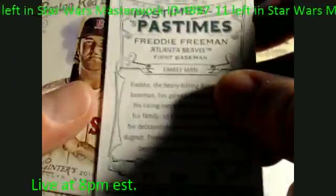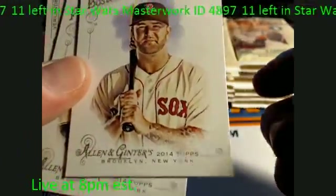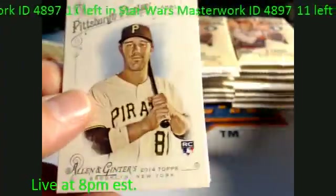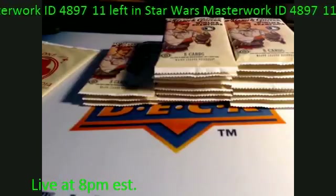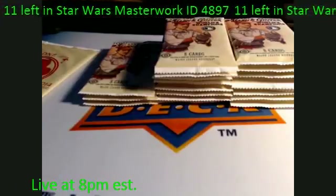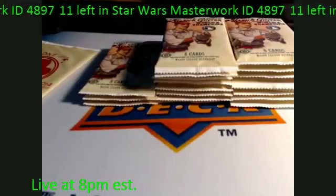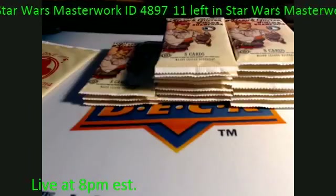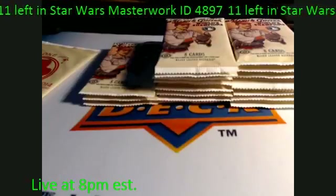Got a Pastimes right there, Family Man, Mike Napoli. Hold on a second — let me find out why this thing keeps freezing. All right, just trying to figure out why that kept freezing up. We're going to get on with the next pack.